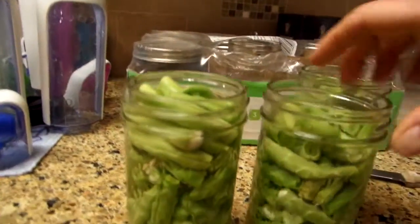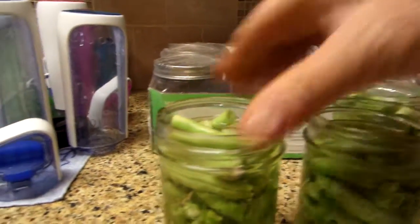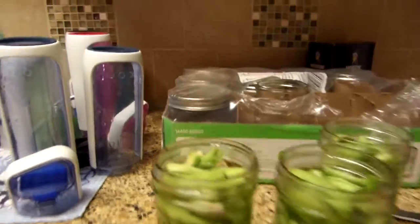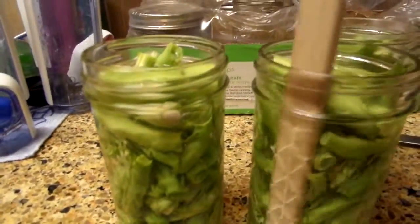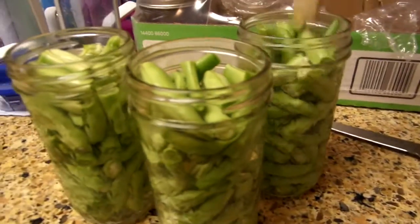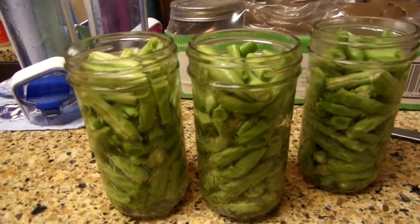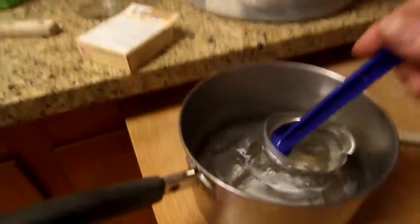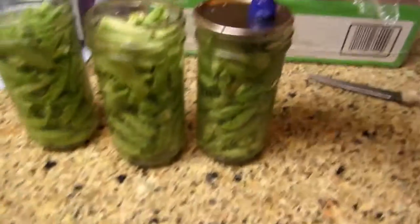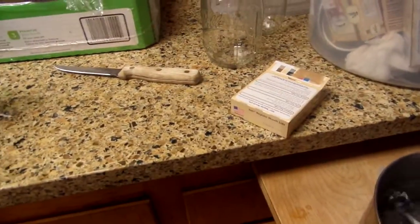I boiled the water and put it in the jars. This one's a little full — I think that's okay. Get your air out. This one could use a little bit more water — I'll add a little bit more. I'm going to use my little handy-dandy magnet to place the lids. Put it on there, and one more.